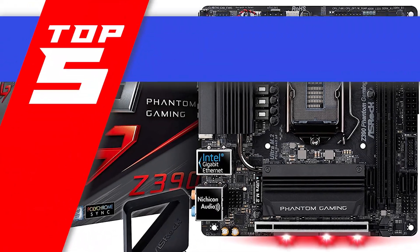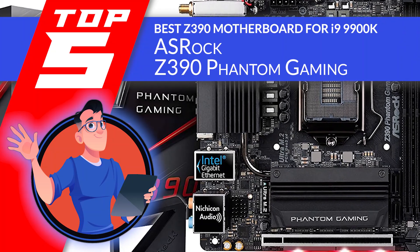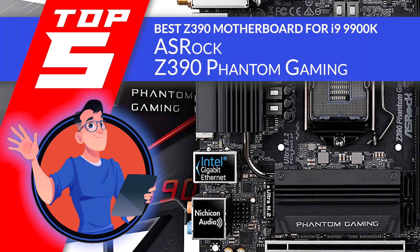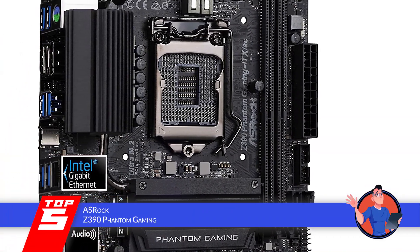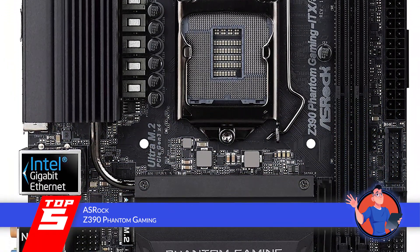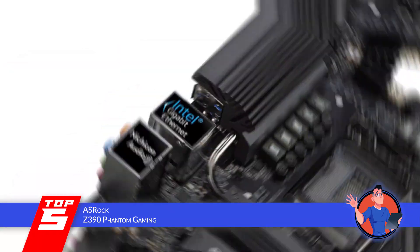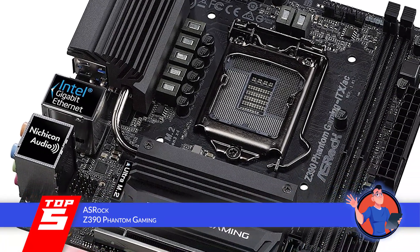First, we have the best Z390 motherboard for the i9-9900K, the ASRock Z390 Phantom Gaming. This board has a good build and design. The sound system is also great. It has excellent speed and is one of the favorites for i9 users. Based on user reviews, internet speed and overclocking ability are also good for gaming. Setting up is very easy as well.